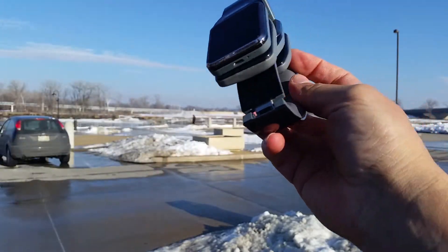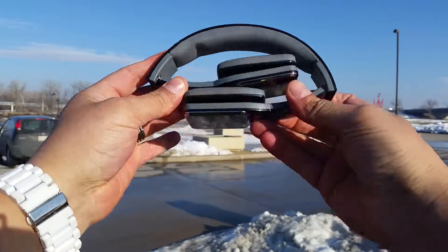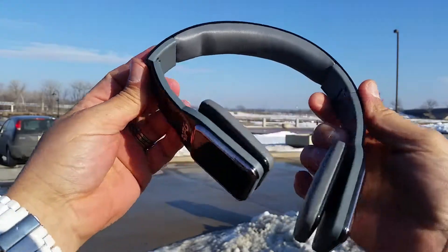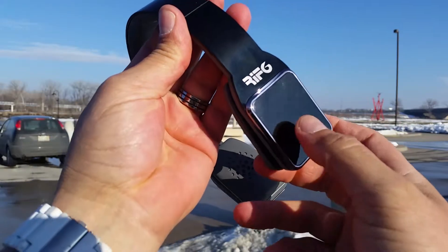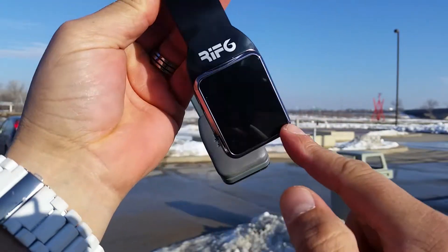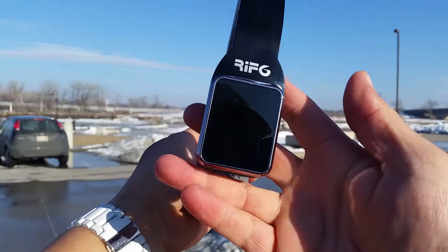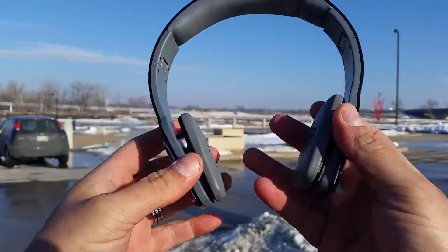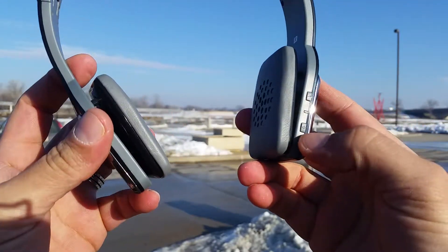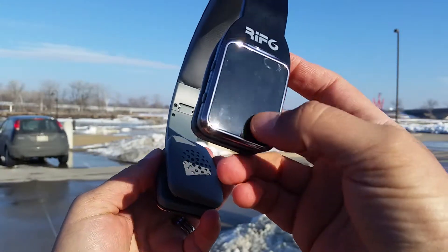Let's take a look at the actual headphones. This is the black color, and as you can see these are foldable headphones — something really cool that makes them more portable. This is a glossy finish black color, looks super nice. We have some aluminum brushed shiny accents here that make a good contrast with the black. On the right side we have controls: the on/off switch, LED light, and play/pause button.